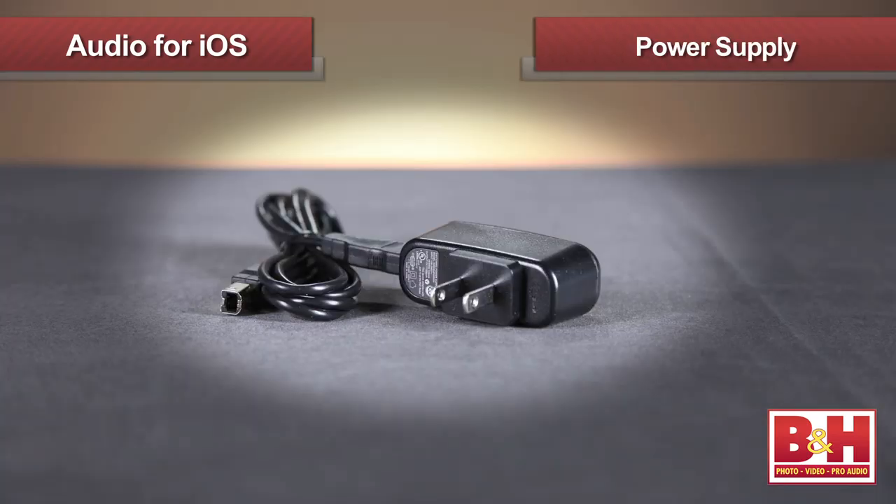Focusrite is renowned for their high-quality preamps and the one on the iTrack Solo is no exception — in fact it's the same preamp from their Scarlett and Sapphire interfaces. The iPad doesn't supply quite enough juice for the iTrack Solo, so you'll need to plug in the included power supply.